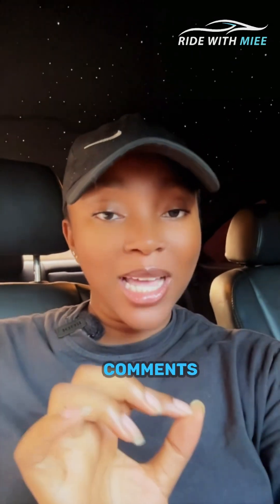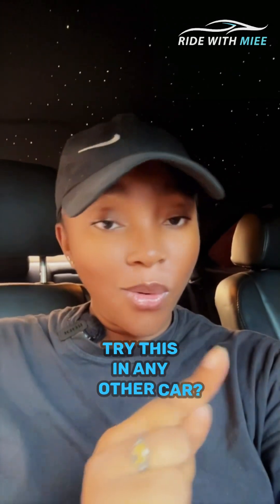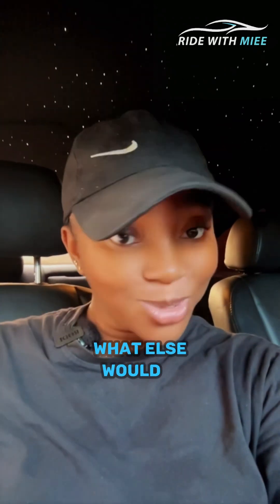But let me know in the comments — would you like to see me try this in any other car? What car would that be, and what else would you like to see me try? Bye!